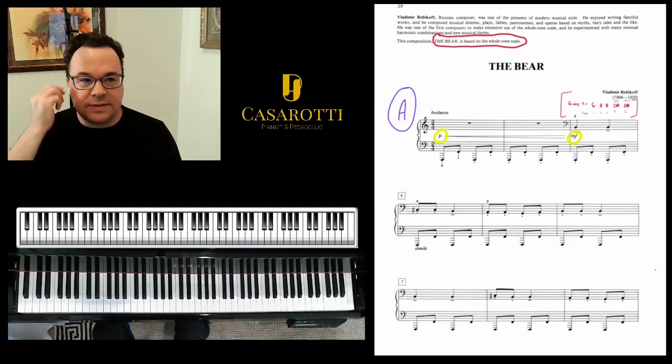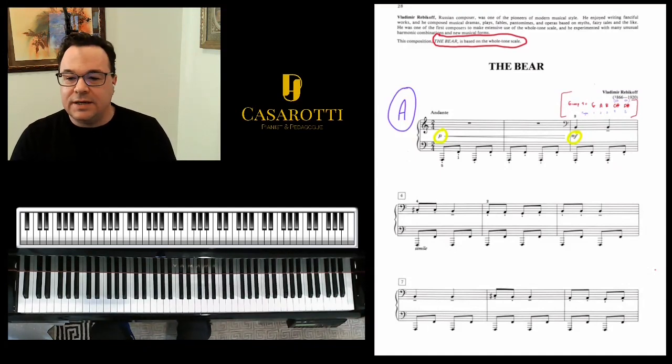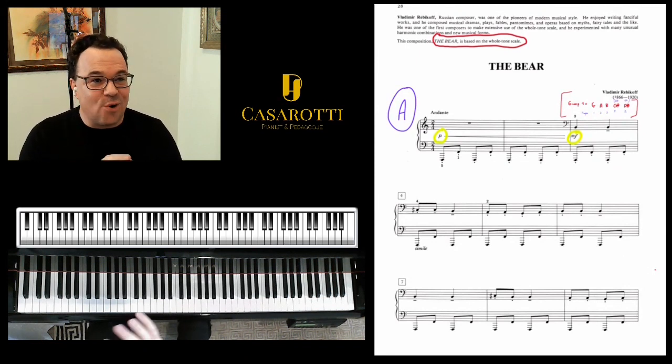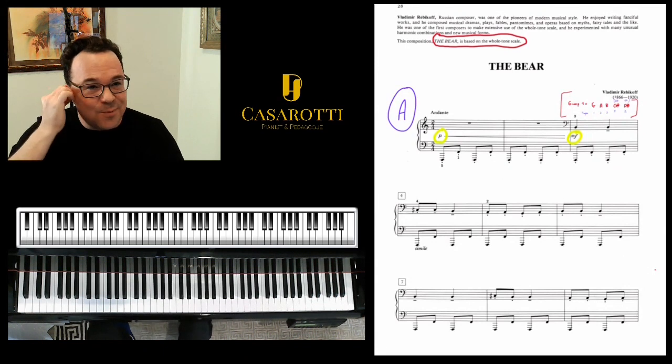Hello, I'm João Paulo Casarotti, and today I will be talking a little bit about the piece The Bear by Vladimir Redkov. This piece is an intermediate level piece, and it's a great piece to work different articulations in different hands, as well as a great piece to work a little bit of whole tone scale, or at least whole tone penta scale.